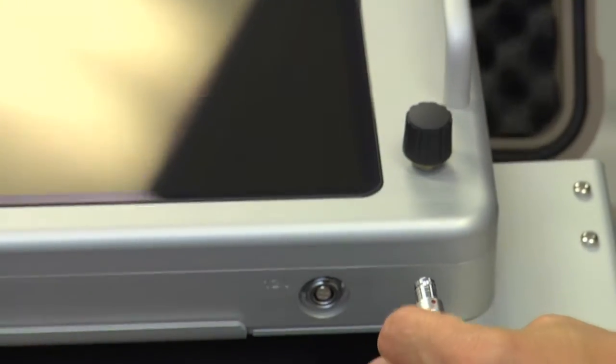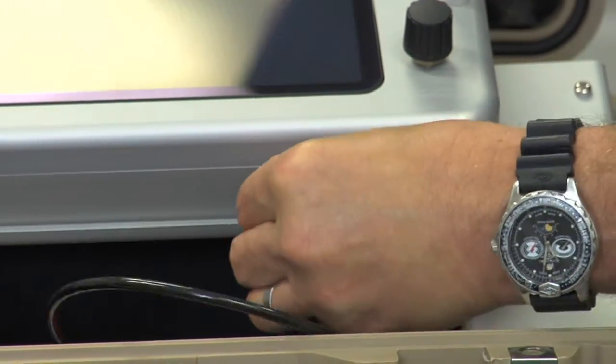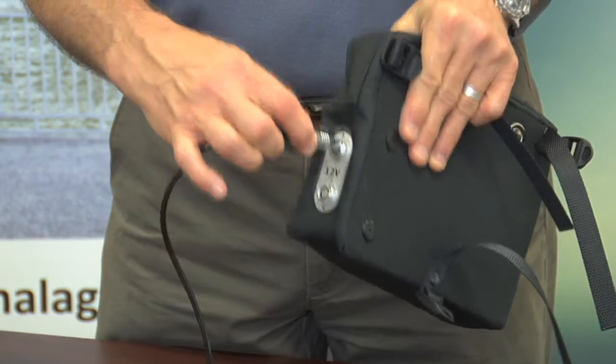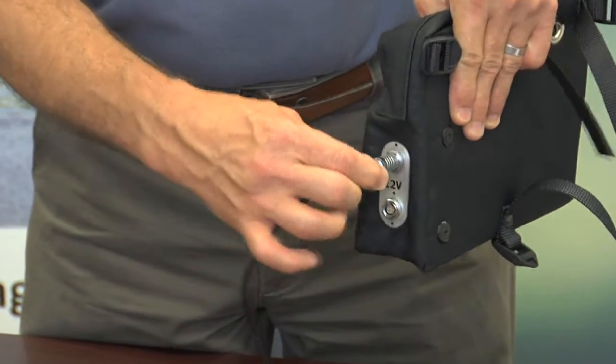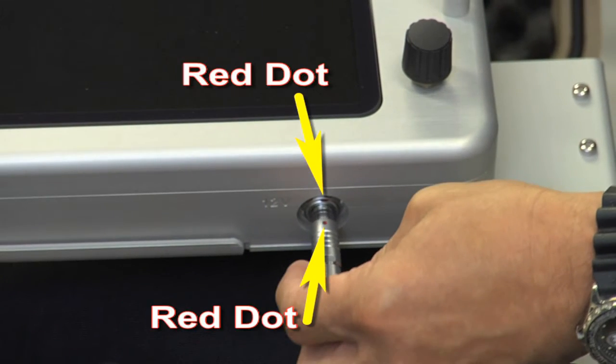To connect the power supply, insert the power cable connectors to the receptacles on the CX unit and the battery respectively. Proper alignment of the connector is facilitated by lining up the red dots on the connector and the receptacle.